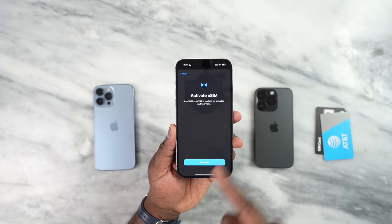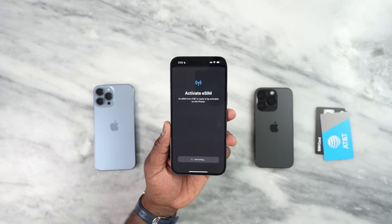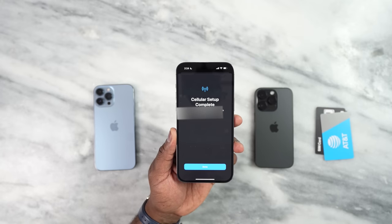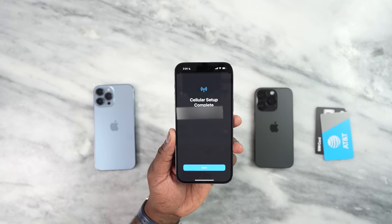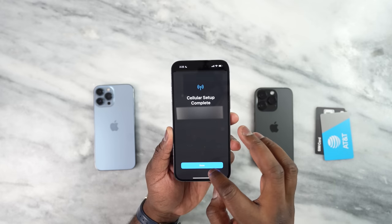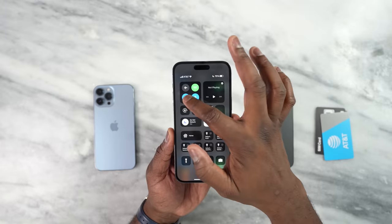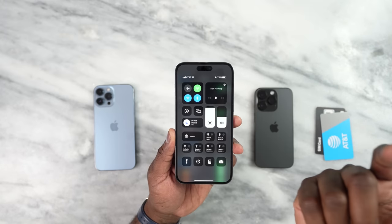Now I'm about to set up my AT&T eSIM right here. Very simple process — it says 'Activate eSIM. AT&T is ready to be activated on this phone.' I'm going to hit continue. That took roughly around two to three minutes, and it says 'Cellular setup is complete. Your number is now activated.' I hit done and boom — I have cellular service. You can see I have AT&T service.